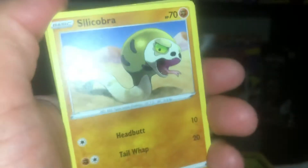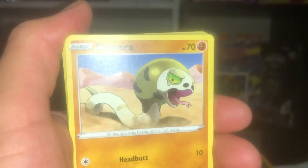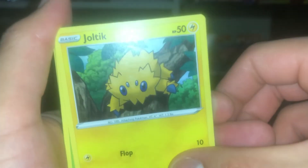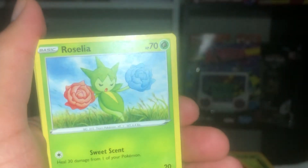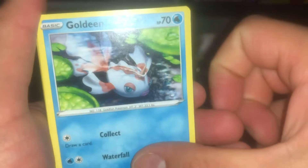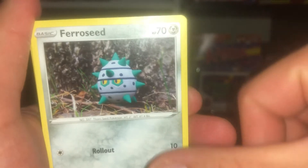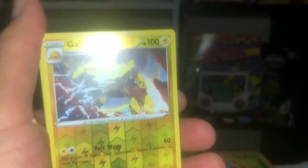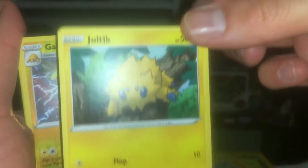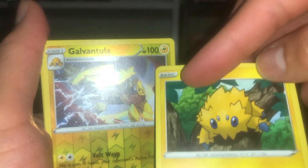Check out the new Spider-Man trailer — I don't want to spoil it but it is so epic. Okay, Silicobra — it came out today, well yesterday, Monday. Joltik — I remember this one, the electric one that looks like Spider-Man. Roselia — I remember Roselia too, one of the OGs. Goldeen's an OG. Ferroseed — I think Brock from the anime had this Pokemon. Oh, this is a reverse holo one — it's the evolution of Joltik!